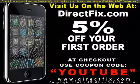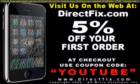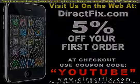Be sure to visit us on the web at directfix.com for all your parts and accessory needs. At checkout, use coupon code YOUTUBE for 5% off your first order.